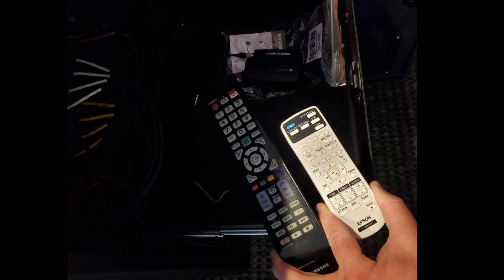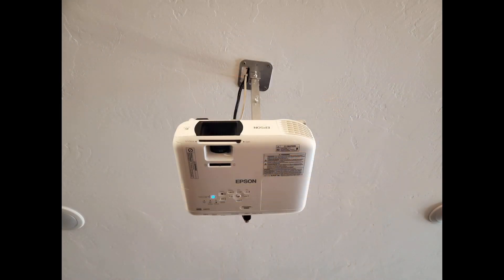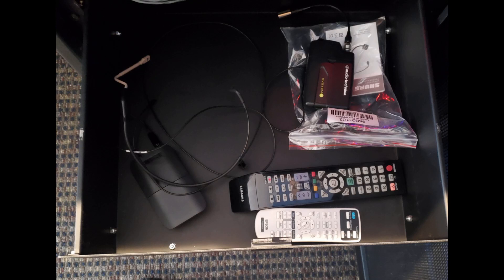Let's remove the TV and projector remotes from the drawer. Turn on the TV — remember, we need to point the remote at the front of the TV. Next, we can turn on the projector. Return the remotes to the drawer. If the wireless units will be used, now is a good time to take them out of the drawer and install new batteries.